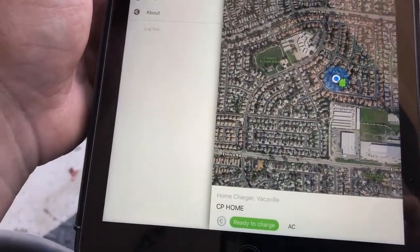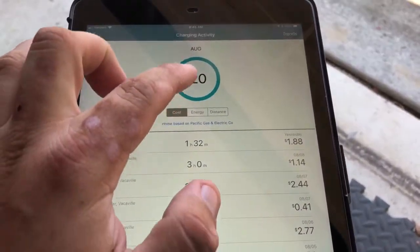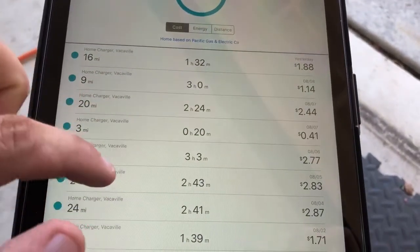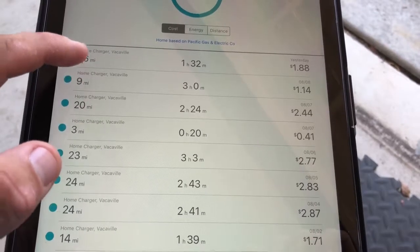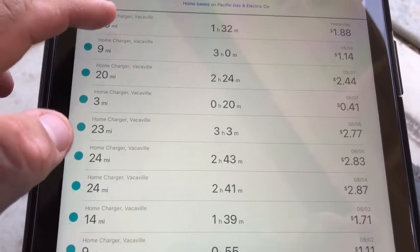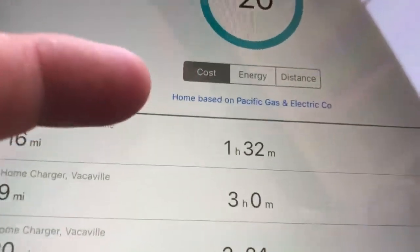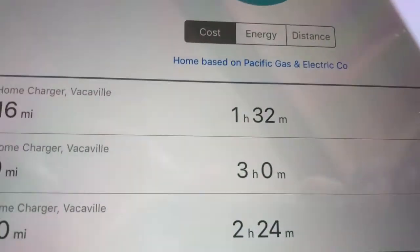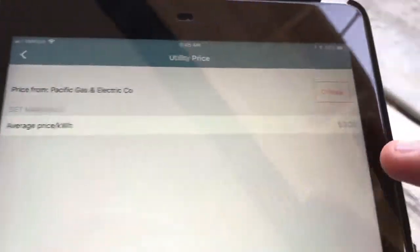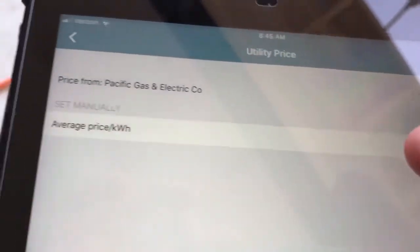Under charging activity, you can physically see entries from your home charger — the cost based on how long it charges. You can see 'Home Charger, Home Charger' — I only charge at home. The estimated cost comes from the PG&E home-based gas-electric price plan. If you want to change that, you can click on it and manually change it.